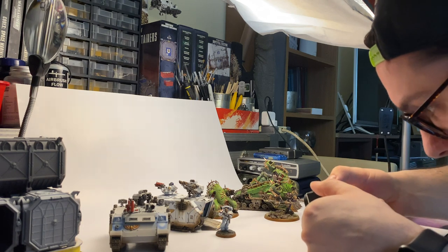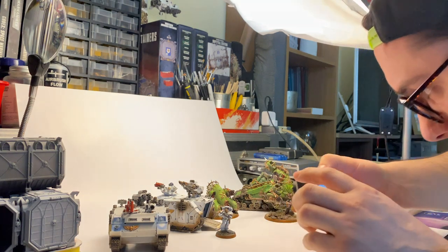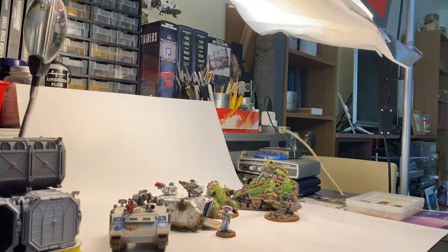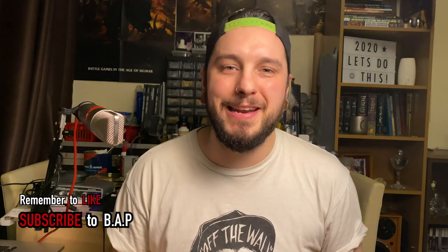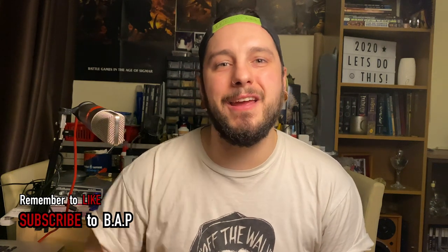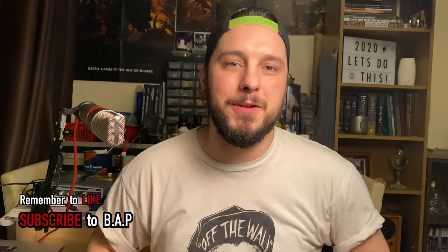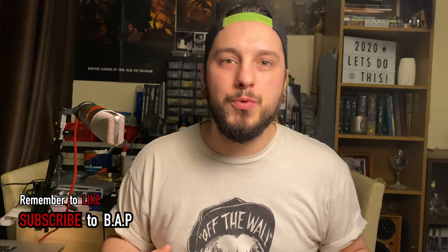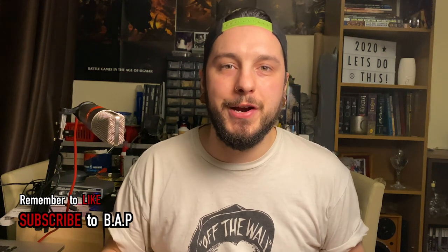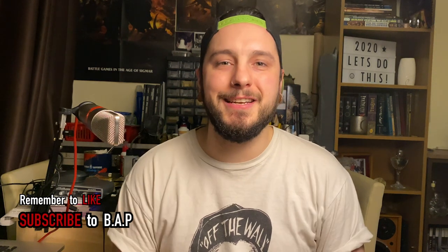Let's get painting. Peace out. Remember to like and subscribe if you enjoyed what I'm doing here and you're excited about what's happening next. Hit that little bell icon if you want to see all of the notifications so you won't miss out on any of the content. Make sure you go down in the comments below and let's have a conversation. What do you want me to paint next? What do you want to see from the channel? What things did you enjoy? What things are you changing? Let's have a conversation about it. Till next time. Peace.